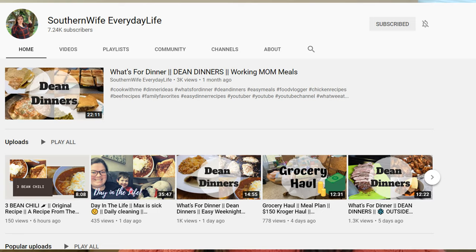Hello everyone, welcome back to my channel and welcome if you are new. My name is Leanne and this is Leanne's Life. Today I am participating in a wonderful collaboration hosted by Tamara from Southern Wife Everyday Life. Her info will be down in my description box. This is a cookbook collaboration that a bunch of ladies here on YouTube have decided to put together.